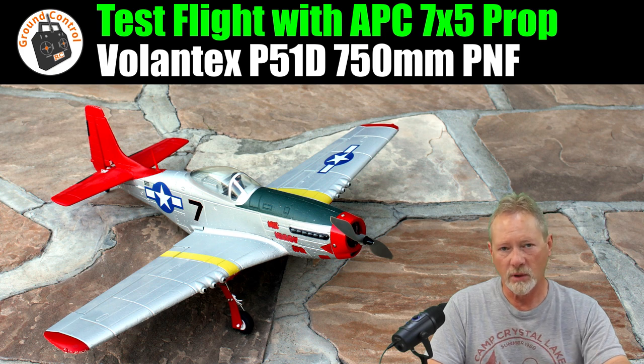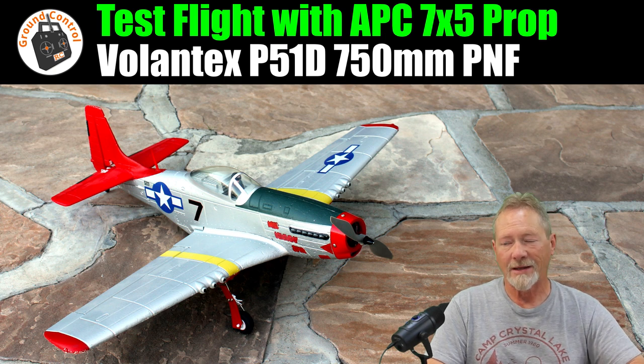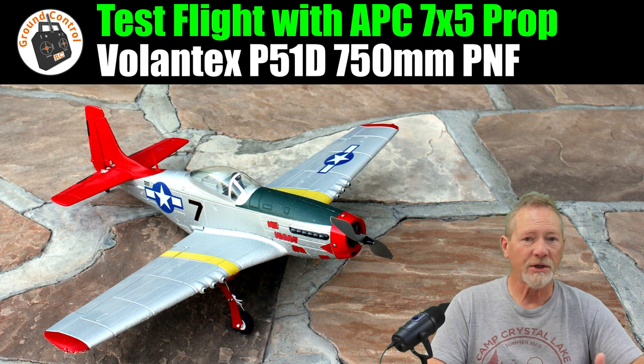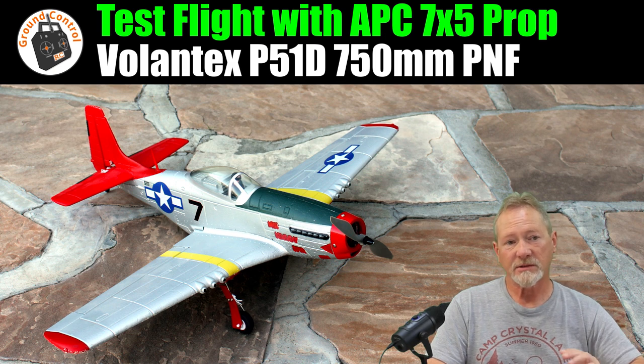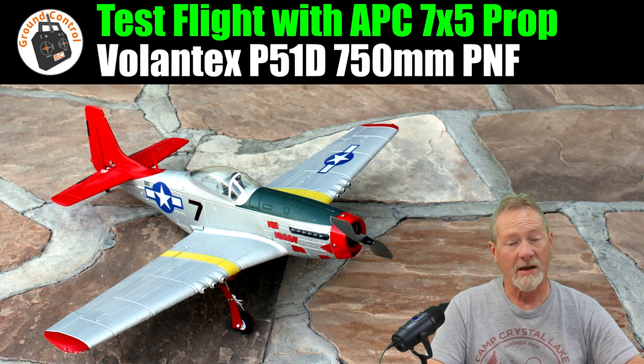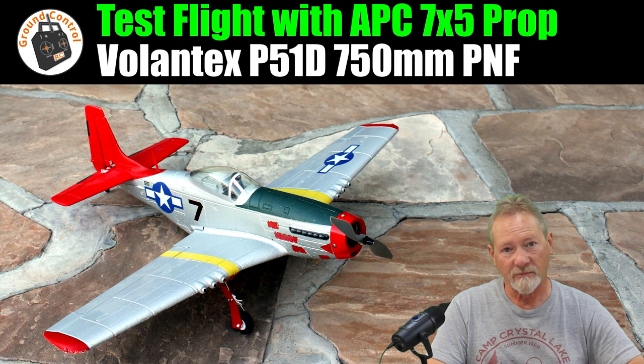The 7x5 was pulling slightly more amps than the JXF 7x4, so I was contemplating replacing the 2208 with a 2212 to get better performance. But I thought I'd just go ahead and throw that 7x5 prop on there and take it out for a flight just to see what kind of performance it gives me. I didn't expect it to give me very good performance. I actually took the JXF 7x4 two-blade prop out there with me, because I just knew that after one flight with the 7x5 I was going to want to put the 7x4 back on.